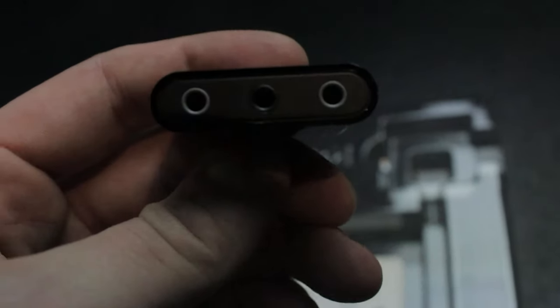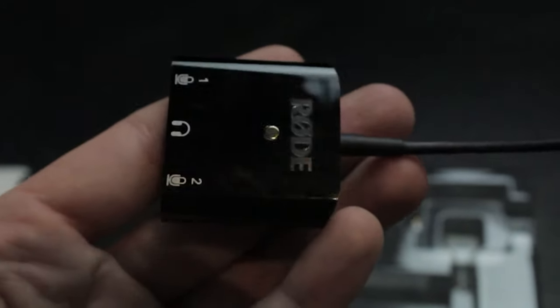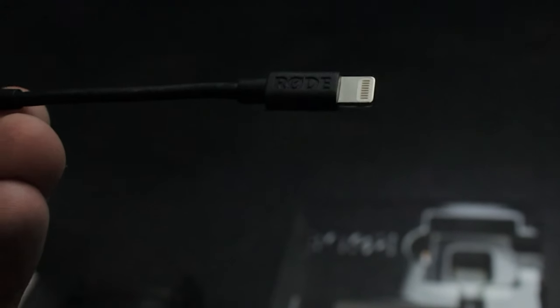So this is what's inside that package. Here's the interface for the Apple devices, which is pretty cool because you could hook up the two microphones plus headphones to listen in on what you're recording as well.